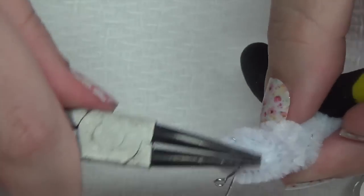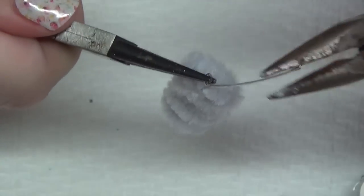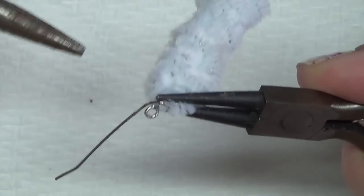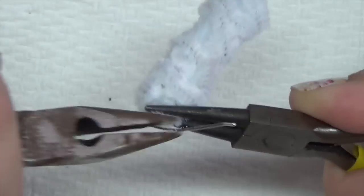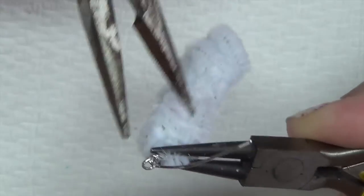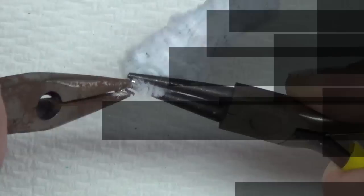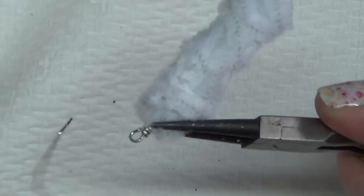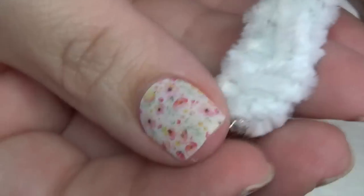You're going to take the long piece and start wrapping it around the shorter one where that eye pin is. Take this piece of wire and start wrapping it around there. Once you get close to the top, use the wire cutter to snip it as close as you can, then take that little tail and tuck it in. You can see where it's wrapped and there's the eye pin — and then you're ready to submerge this into the water.